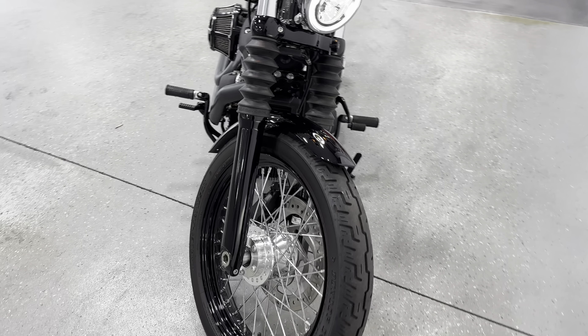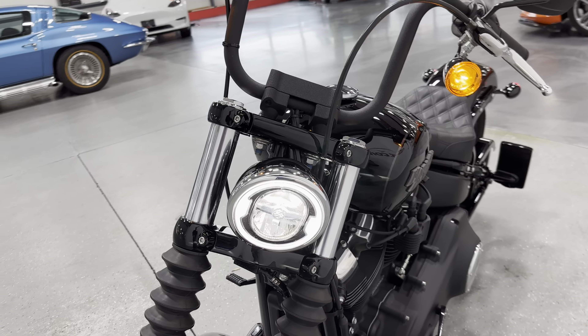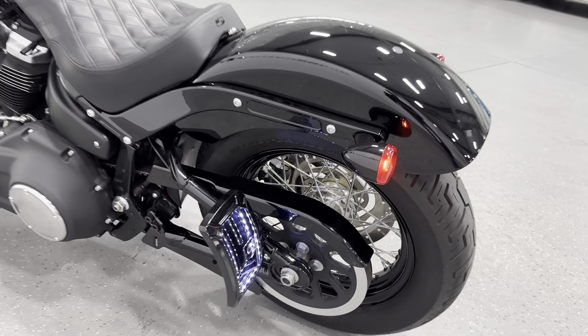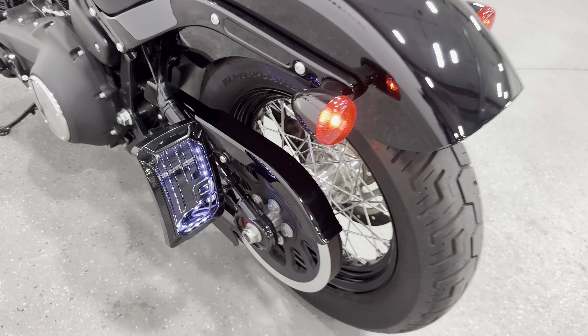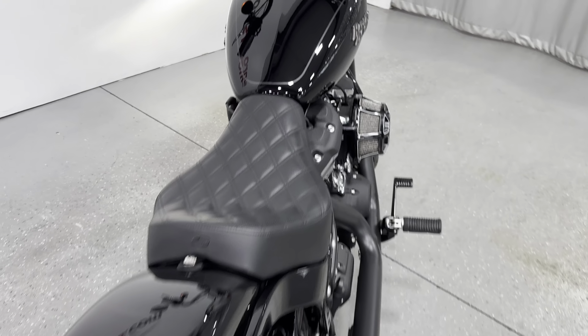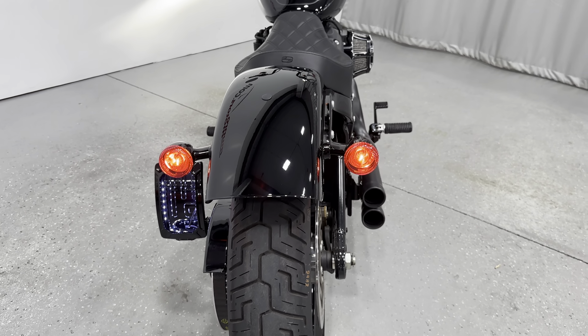One more time here — there are your bright lights. There's your license plate bracket, your tail lights, and throwing out a turn signal here.